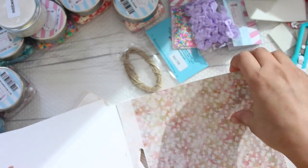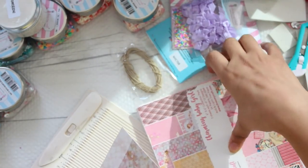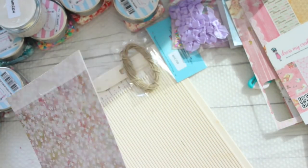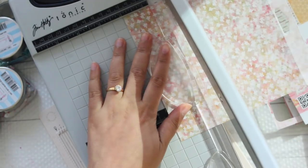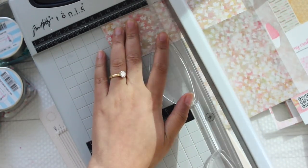The next teeny tiny embellishment I am going to make is basically a tiny fan. This one specifically reminds me of my childhood and my school days — I used to make this fan all the time. This is a very tiny version of it. For this you will be cutting a three by two inches size of a small patterned paper.